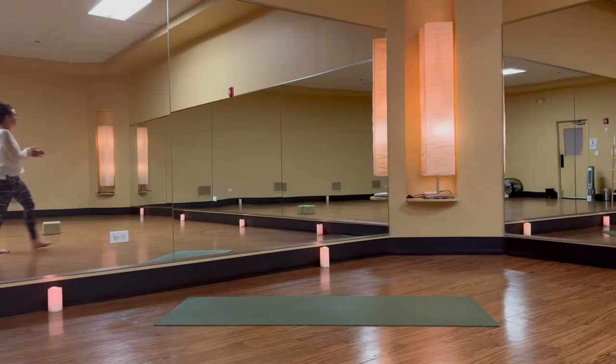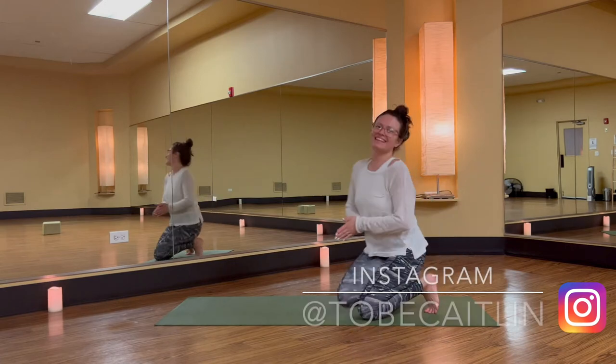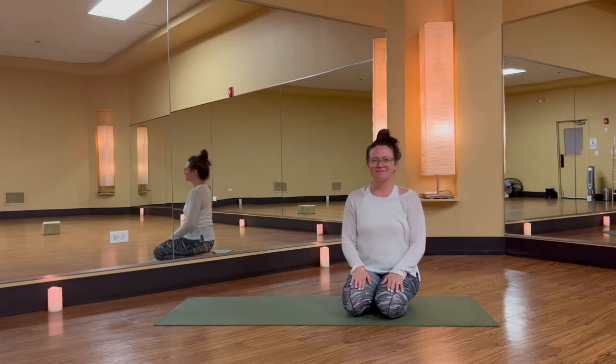Hello and welcome to your full body stretch. My name is Caitlin and I will facilitate today's practice. As you make your way onto your mat, we'll meet in child pose.